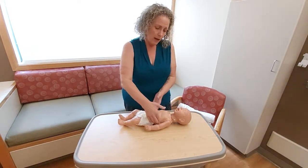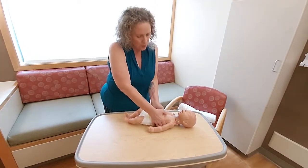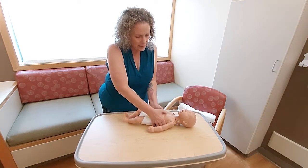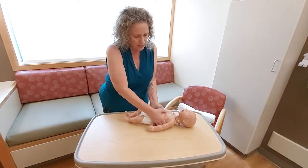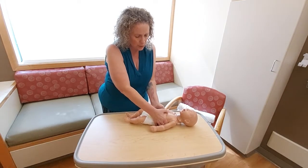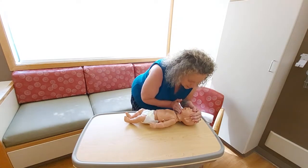I'm going to use my thumb position and begin compressions — 30 compressions — then moving to give two breaths, remembering my head tilt chin lift technique. Two light breaths and back to my second cycle of 30 compressions.